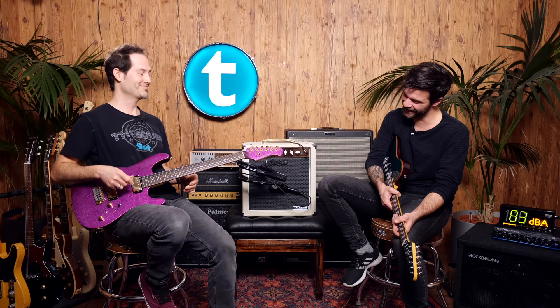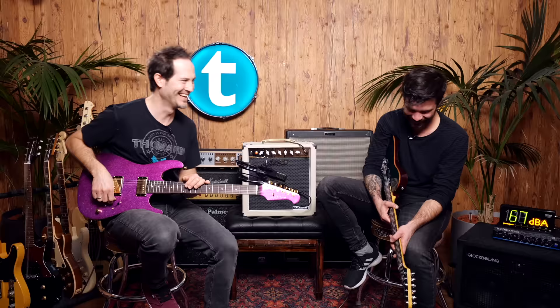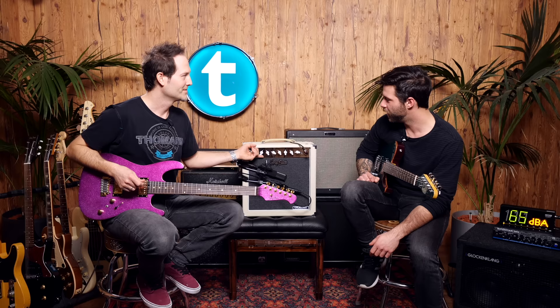I like that. That was the vintage overdrive from Harley Benton — a green pedal — and the Archer from JRocket, stacked together into the crank. That was a surprise — it didn't get too fizzy. Let's put it back to sort of clean and see how it takes drive pedals.